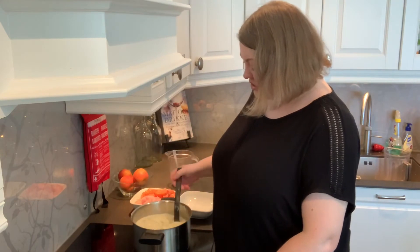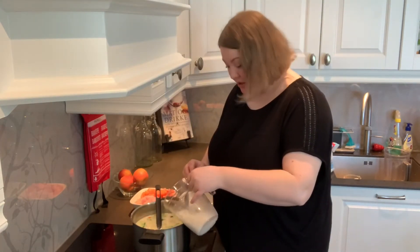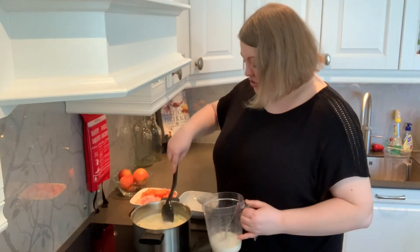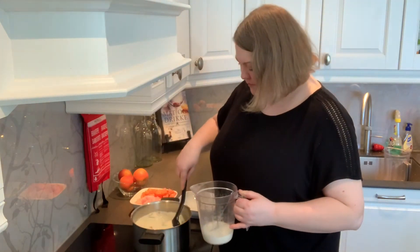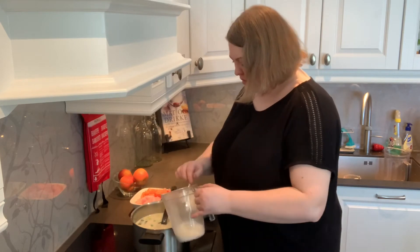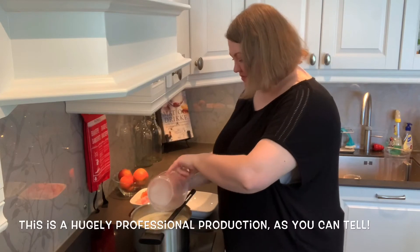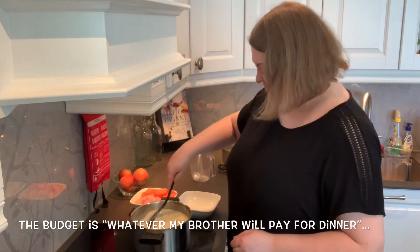Now we're going to start to add the cornstarch to thicken up the soup. I'm going to add about one third at a time. It will thicken almost immediately, as much as it's going to thicken, so you just want to give it a stir and see if you like the consistency. If it needs to be a little bit thicker, then you add a bit more. I'm going to add a bit more — and it needs a little bit more, so I'm going to use the last of my cornstarch. My nephew just came in; I think they're getting hungry.